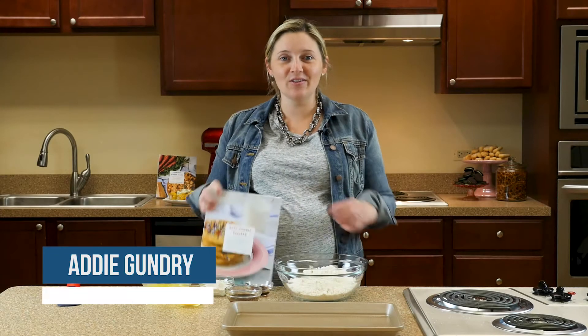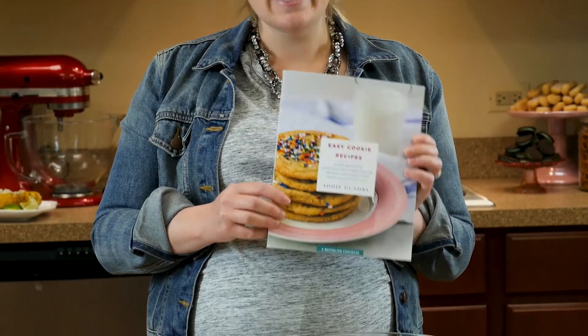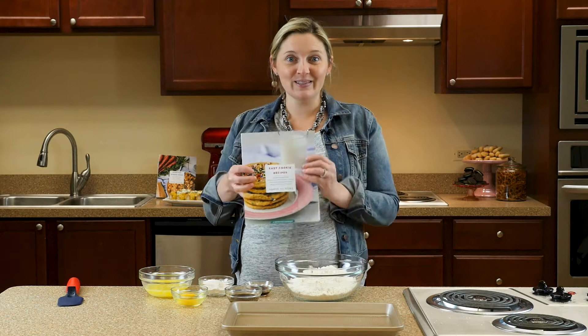Hi, I'm Addie Gundry, the author of Easy Cookie Recipes, part of the Recipe Lion Cookbook series. Today I'm going to show you how to make these super easy caramel macchiato cookies, so let's get started.